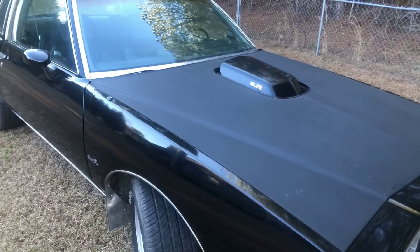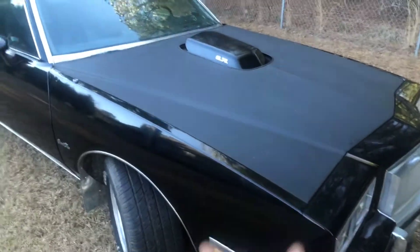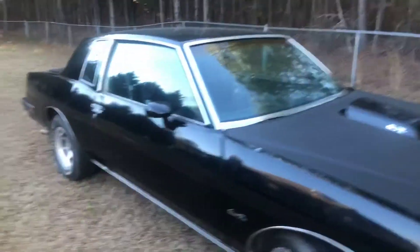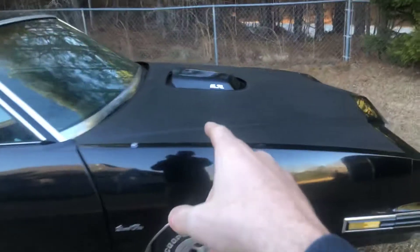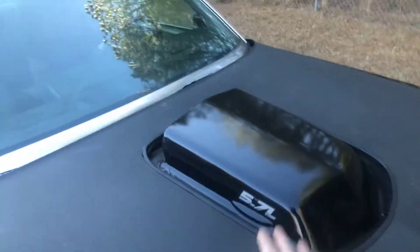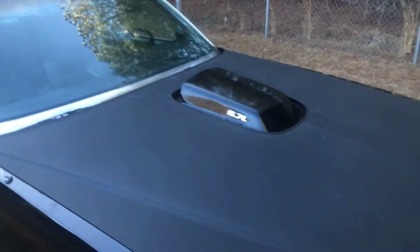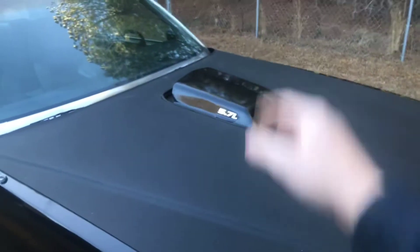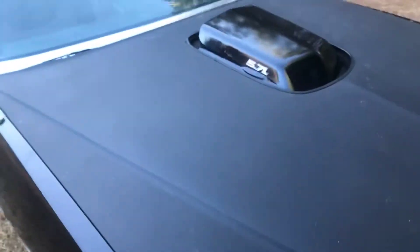Nobody really builds Grand Prixs — they build Cutlasses, Regals, Monte Carlos, not Grand Prixs. So what we had to do was get a shaker hood from a '70s to '80s Trans Am, and then just do the math and make our cut in the OEM hood.